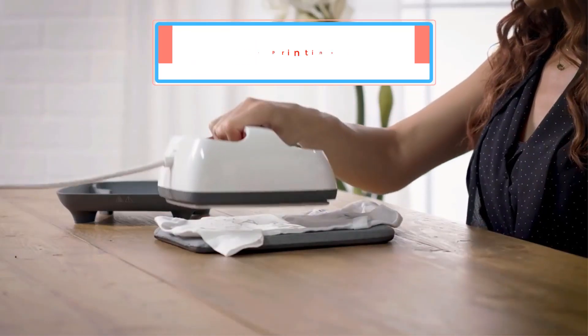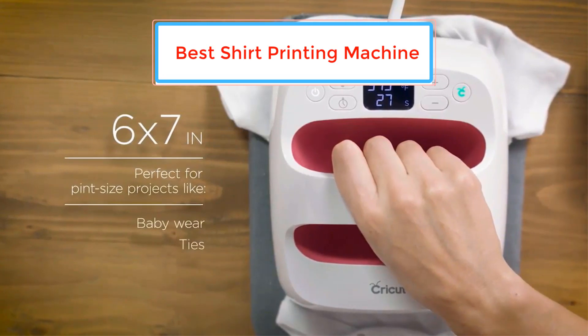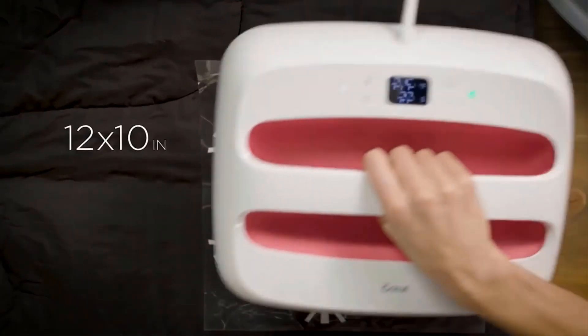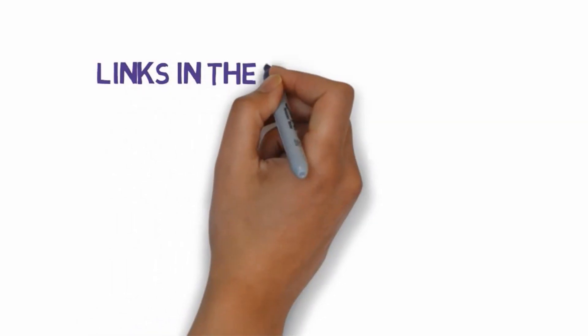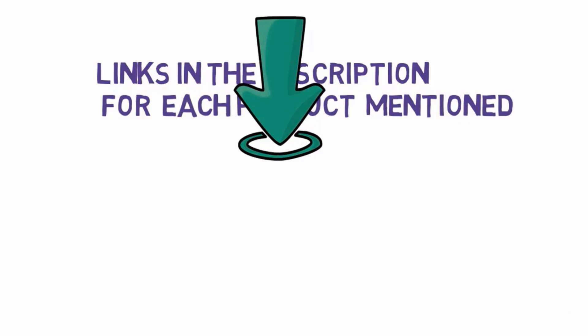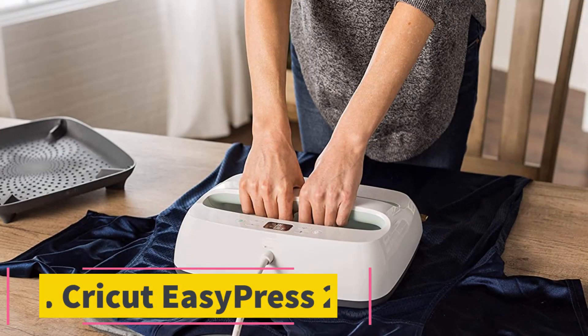Are you looking for the best shirt printing machine? In this video we will look at some of the best shirt printing machines on the market. Before we get started, we have included links in the description, so make sure you check those out to see which one is in your budget range. Starting at number 1,